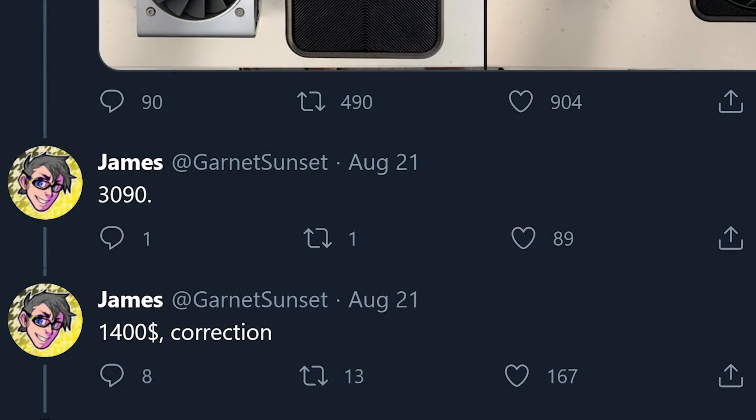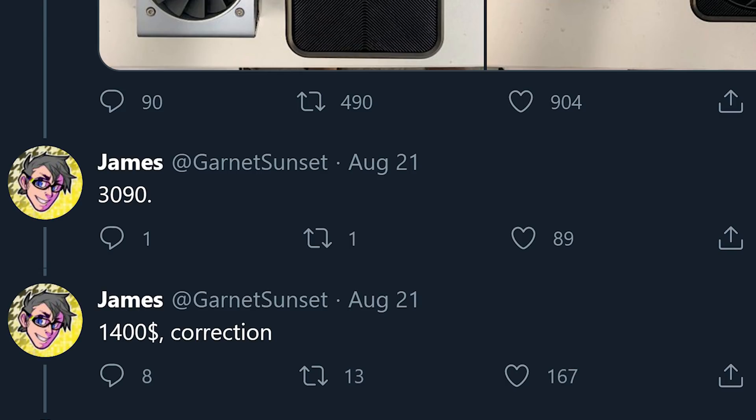Taking a look at the full post that Garnet Sunset put on Twitter, he stated three important things. The first being that this GPU is supposedly the RTX 3090, and to me that makes sense. The 3090 is pretty much all but confirmed at this point — there's been tons of rumors about this GPU. And if it's not the 3090, we're in for some trouble, because if the 3080 needs this type of cooling, that's probably not good.